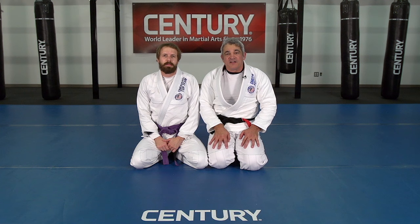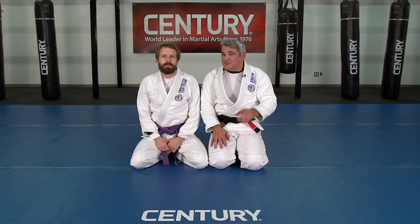Hi, my name is Ricardo Laborio. I'm a head instructor of American Top Team. I have Caio Young here and this is the tip of the month from Central Martial Arts.